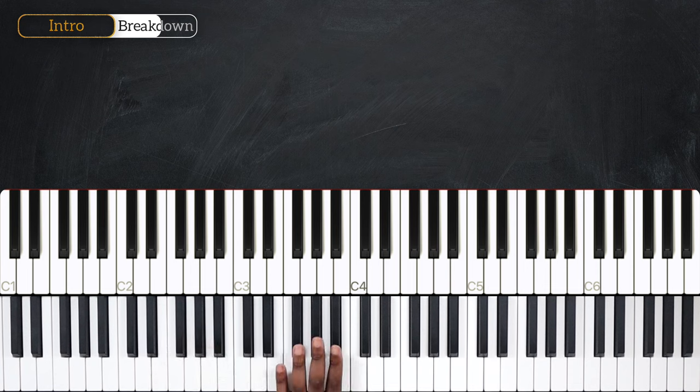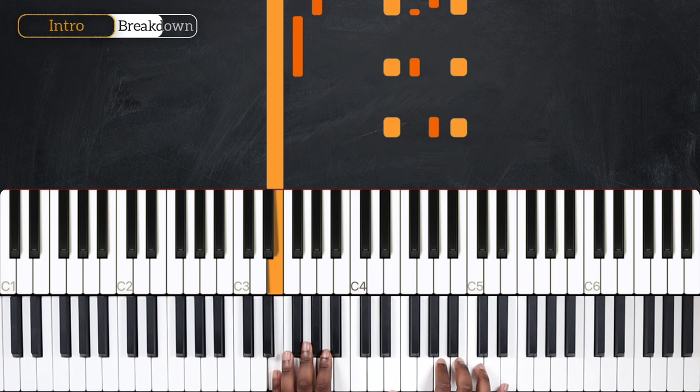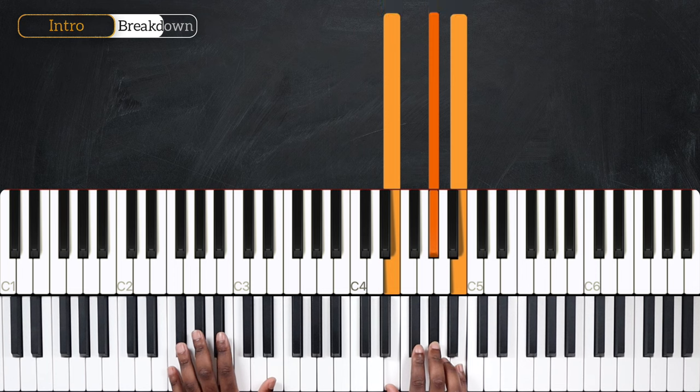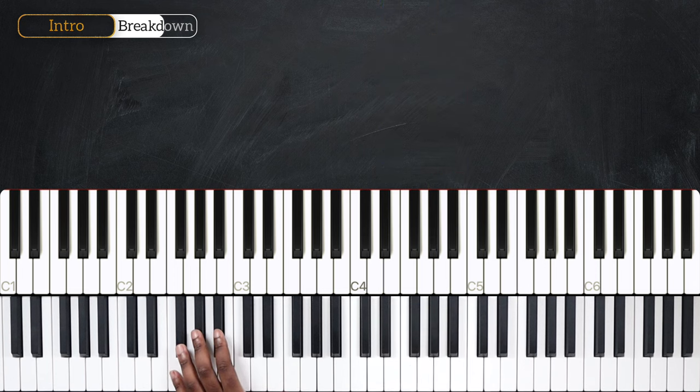So as you can see, on the second beat, I'm going to take down my left and play this low E. And that's the first part of the intro. Here it is again, slow tempo.